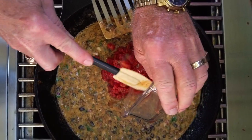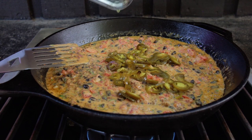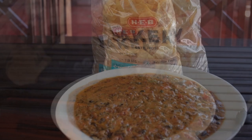Now it's time to add the Rotel tomatoes and jalapeños. Simmer on low heat for another five minutes. Then turn off your heat and transfer to your serving container. Now you're ready to serve.